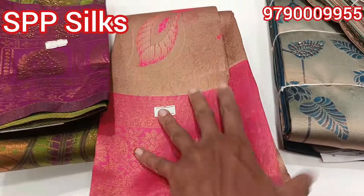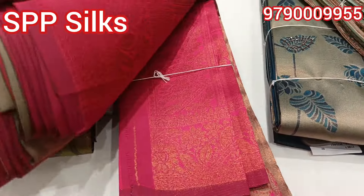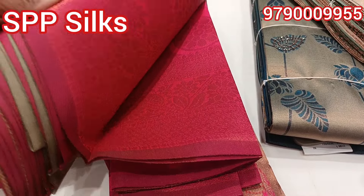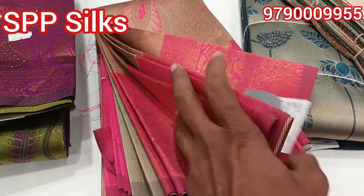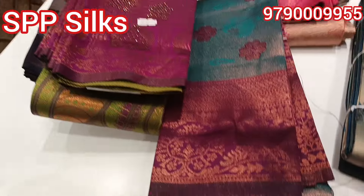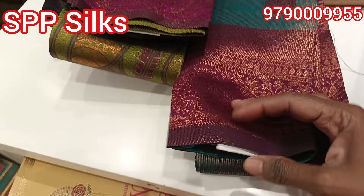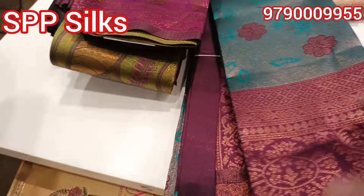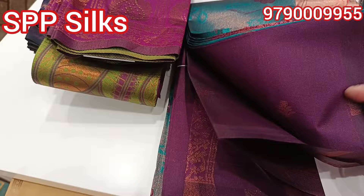It is a pink color — a very grand look. It is a grand look overall. It is also available in green color and brown color. It is a very good color combination — a great collection.